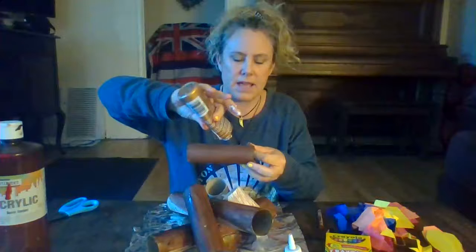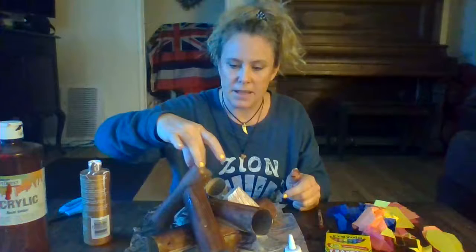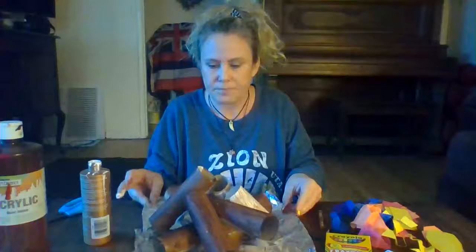We're going to celebrate Lag B'Omer, so if you make a bonfire you're going to be able to bring it to our circle and pretend to have a bonfire. We're going to sing songs, maybe we'll dance around the bonfire, and read a little story. So there we go - I built my bonfire and I glued it together.